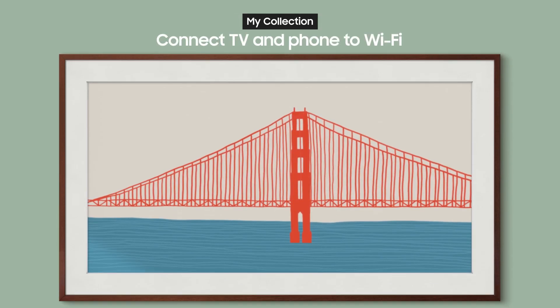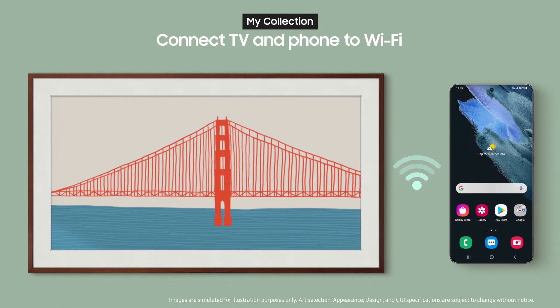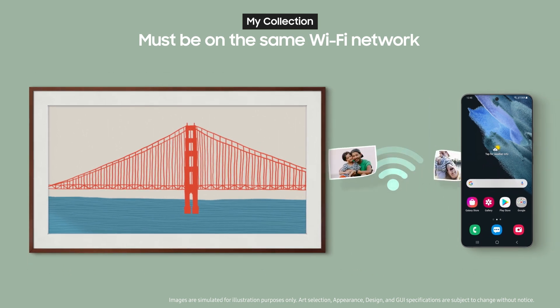First, make sure your TV and phone are connected to the same Wi-Fi. You can only send pictures from your phone to your TV when they're on the same network.